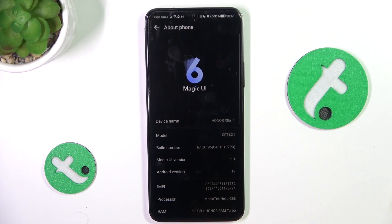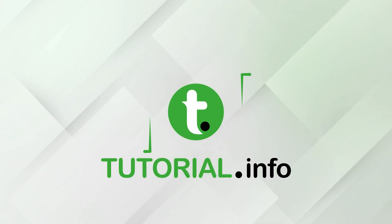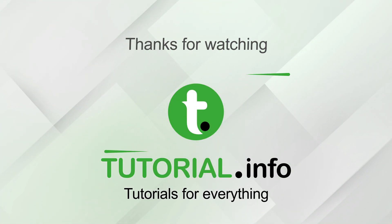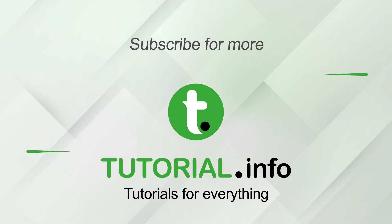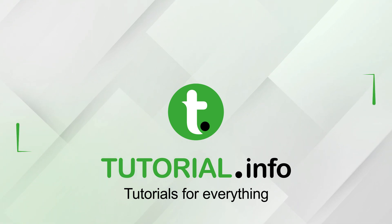And that's all. If I helped you, please leave a like and subscribe. And if you have any more questions, write them in the comments. Thank you.